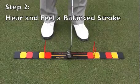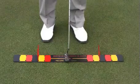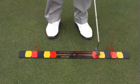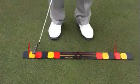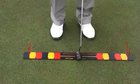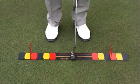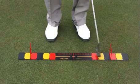The second step in using the speed board is what I call hear and feel a balanced stroke. We've inserted a couple of T's equal distance in the backswing and follow through. The idea is I can see the T's and feel it if I make a stroke and hit the T's. That gives me some negative reinforcement to say you went too far back or too far through. Try this — see how it looks to your eye and how it feels to the stroke.